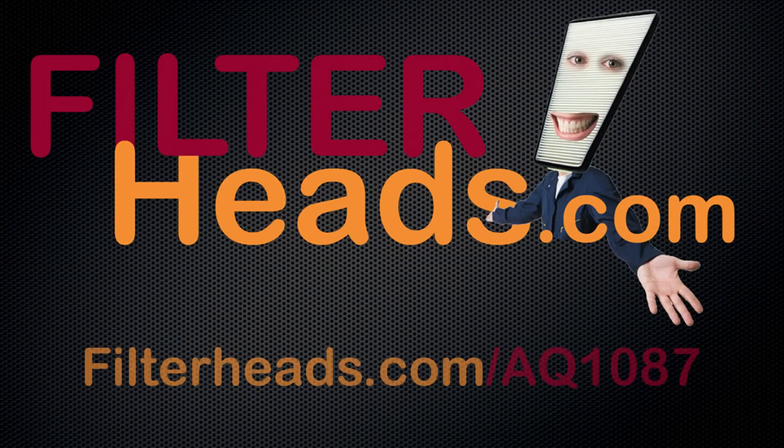Purchase this filter at Filterheads.com/AQ1087.